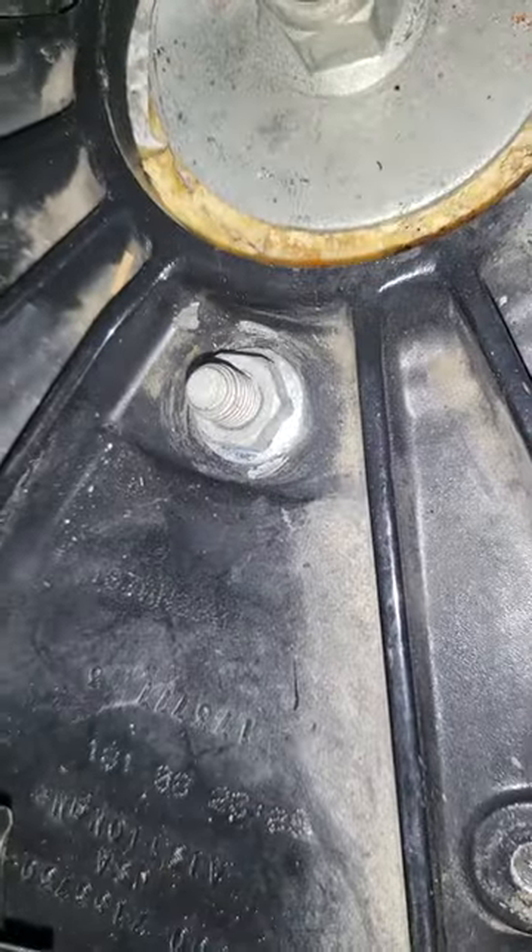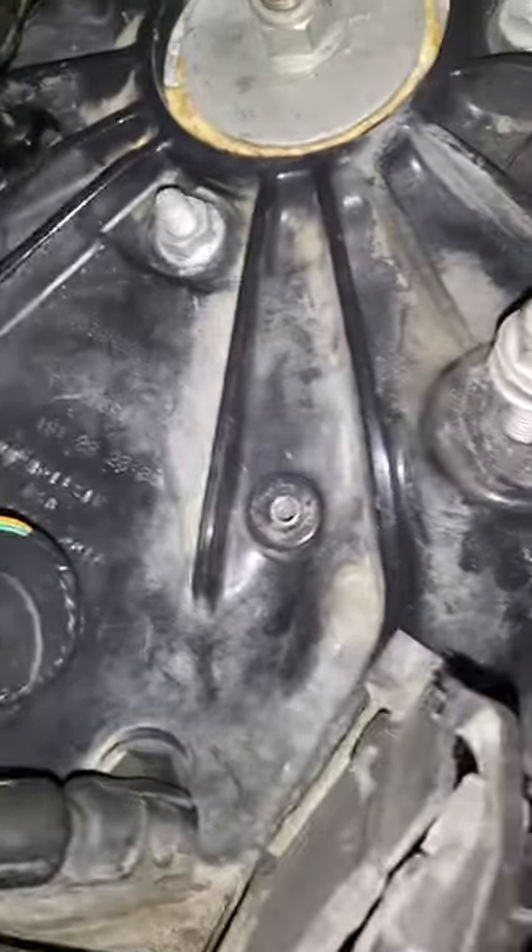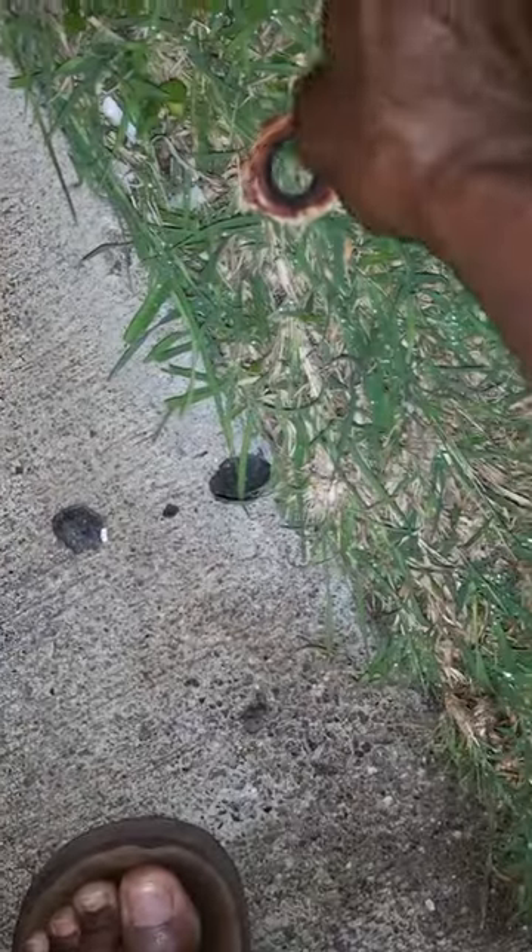If you look at this one, you can see it's starting to look all messed up too already. You just take that out. The one I took out — this is how it is. And this is what it should basically look like.